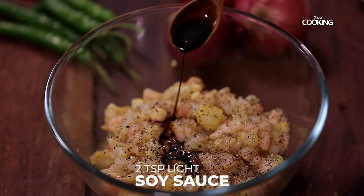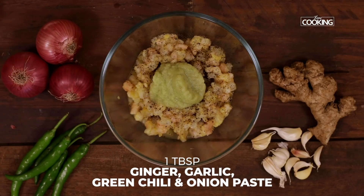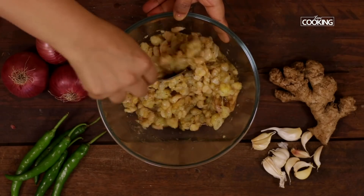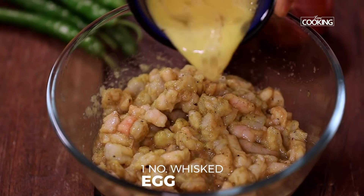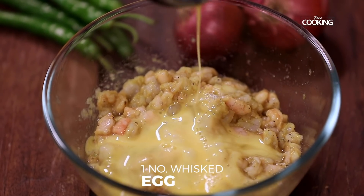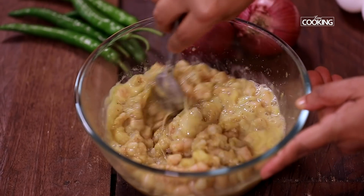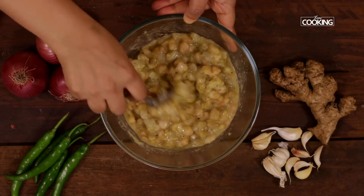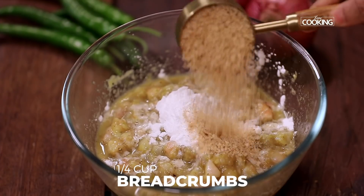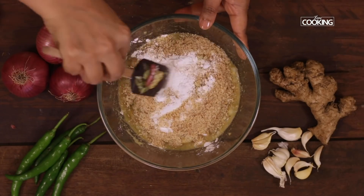To this add 2 tsp light soy sauce, 1 tbsp ginger, garlic, green chilli and onion paste. Gently give it a mix. Add 1 egg, lightly whisked, and mix everything till it's all well combined. Then add 2 tbsp corn flour and a quarter cup of breadcrumbs, and mix everything till well combined.